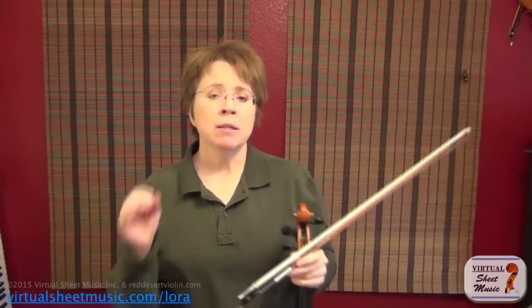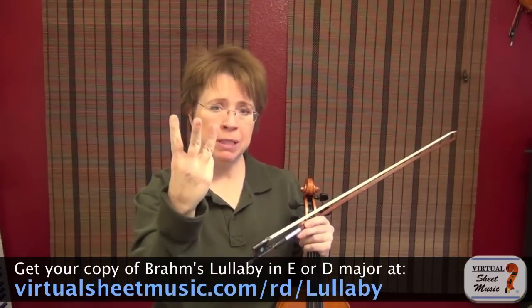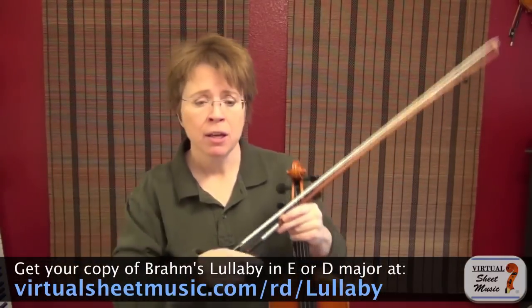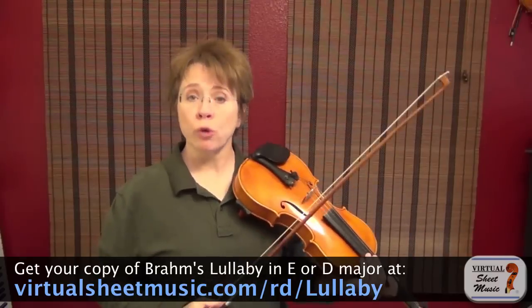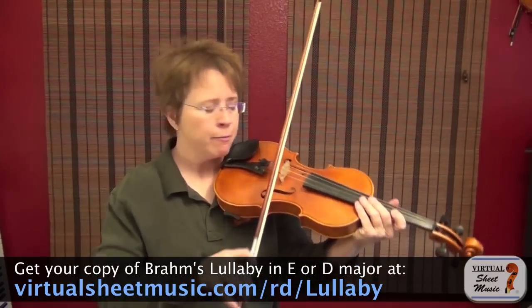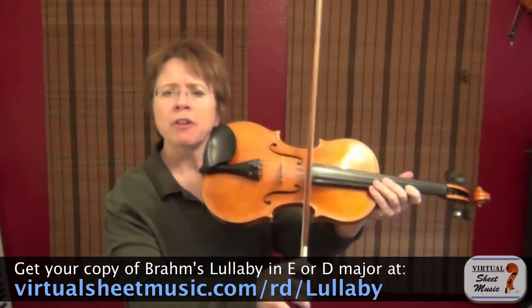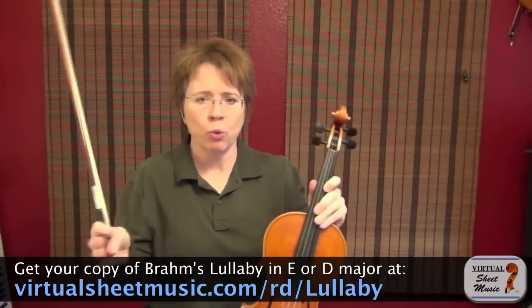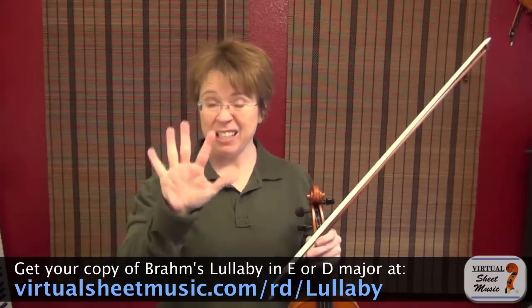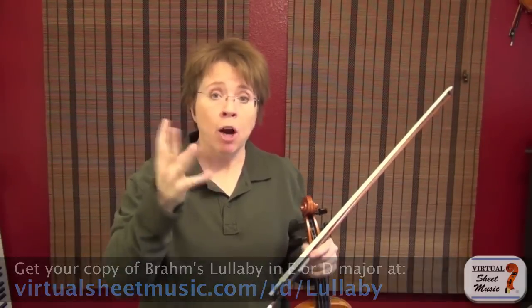There are three ingredients to your tone production, and they are bow weight, bow speed, and bow placement. You know what bow weight is, you know what bow speed is — you might not know what bow placement is. That's simply the area where you choose to contact the hair to the string. Many teachers teach that there are five basic placements: number one being right next to the bridge, number five being right next to the fingerboard, number three being in the middle, and two and four being in between. So there are basically five lanes to your highway.